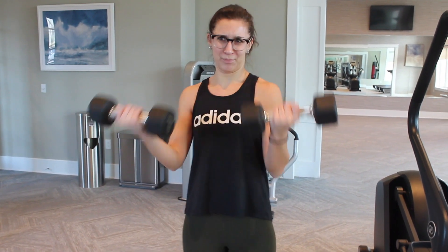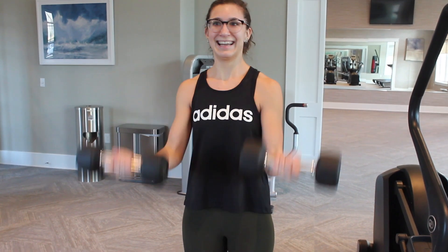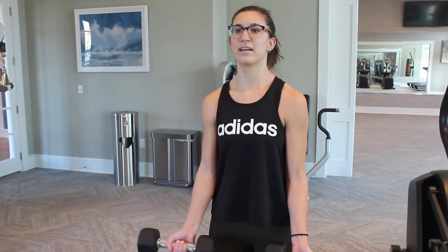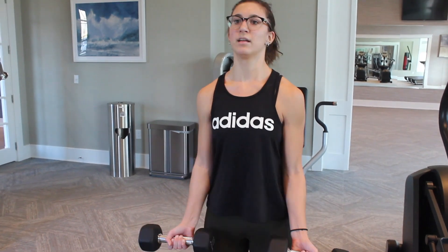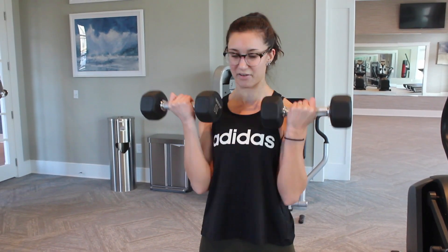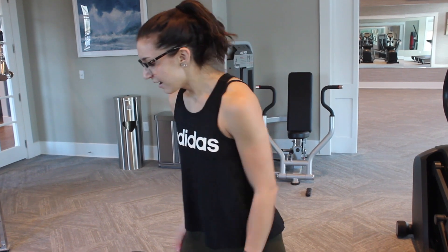That's one set — I'll do three sets of that. That's one part of the arm workout. The next two exercises I do for upper body in a full body workout like this are triceps.